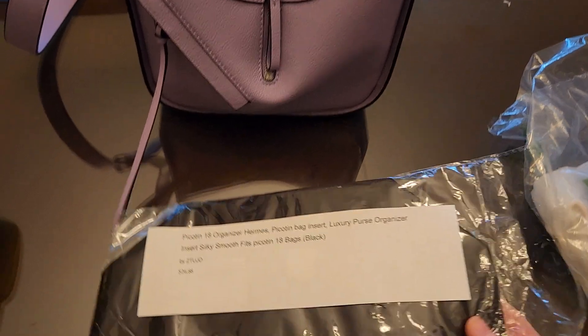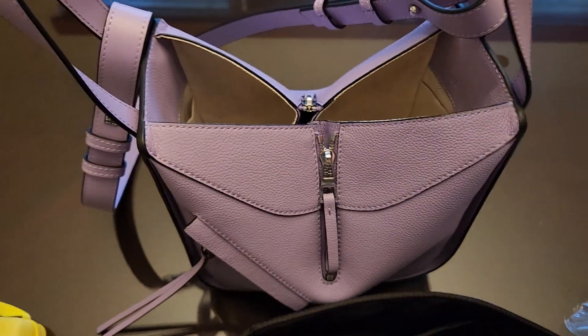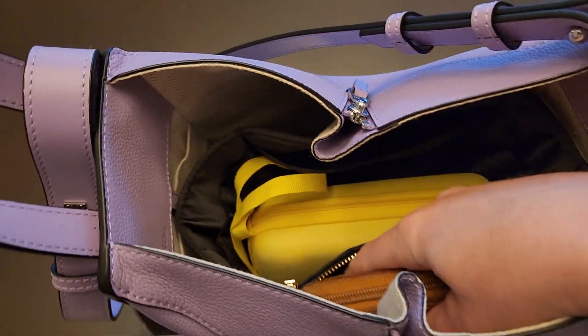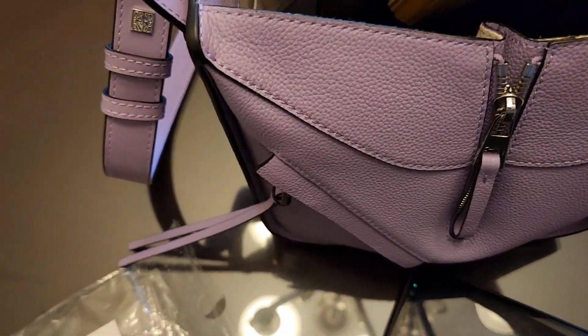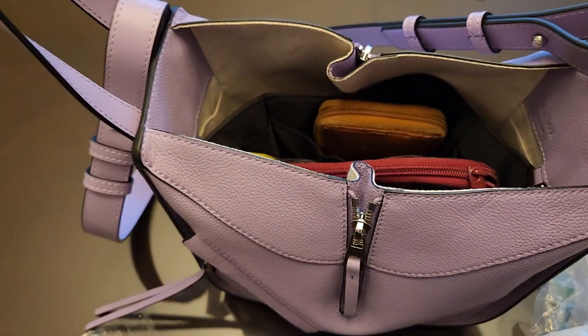Now I'm gonna try this one. I went ahead and decided to try all of them, even though this one is specifically for a Picket in 18. Here it is fluffed out — it will actually work. It has a zipper pocket, but the zipper pocket doesn't fit my wallet. I guess it could be for keys, but part of the point of an organizer is so stuff's not just open. It can't really be carried in hand with this organizer either.